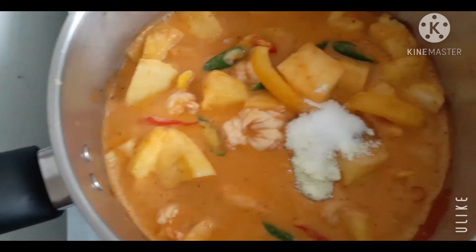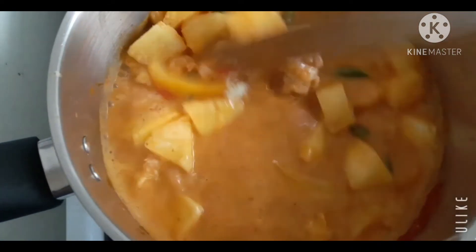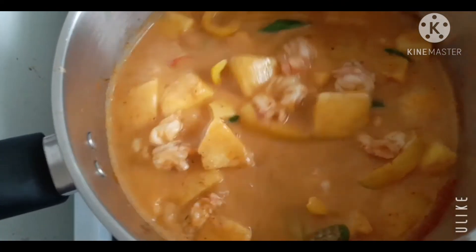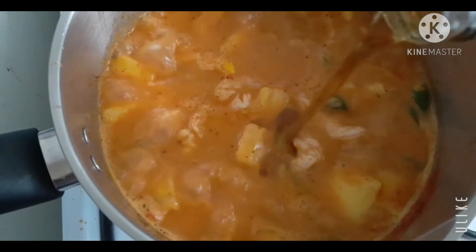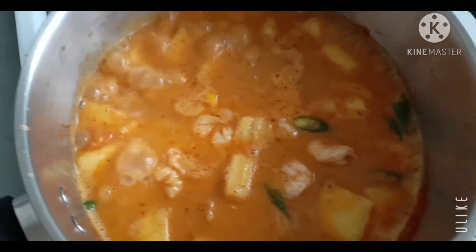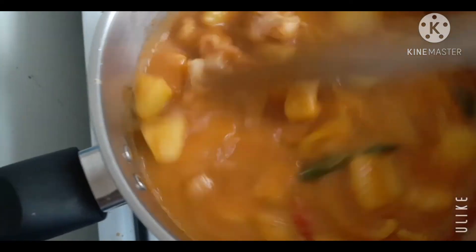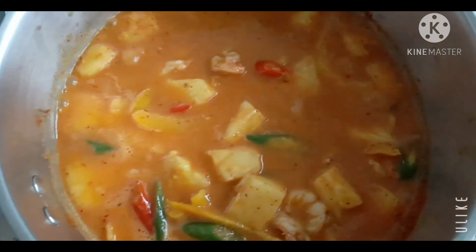Let's put some salt in the water, because there is no salt in the water, but if you want to put some salt in the water, you can. Just a little bit. Let's put some salt in the water. There are 3 salt in water, and there are some salt in water. This is the salt in the water, so it is very delicious.